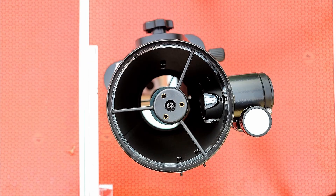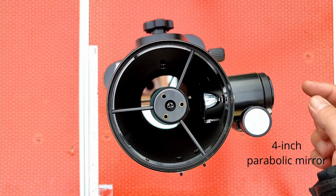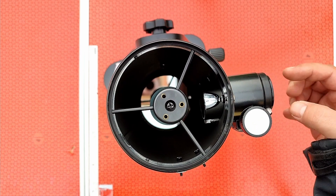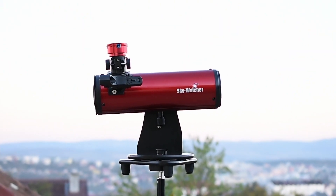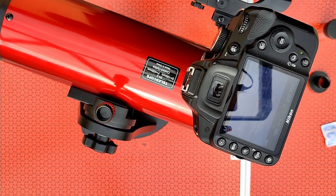Here we have the secondary mirror and the primary mirror — we will be able to see inside. The mirror will reflect the light into this small focuser and we will be able to observe using an eyepiece. Or we can use an astrophotography camera, and let's hope also a DSLR. I need to see if I can focus with a DSLR and I'll show the results soon.